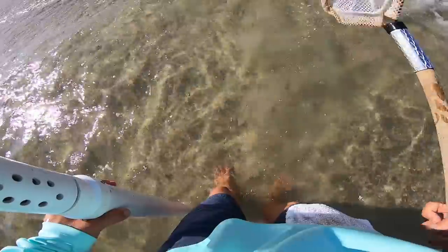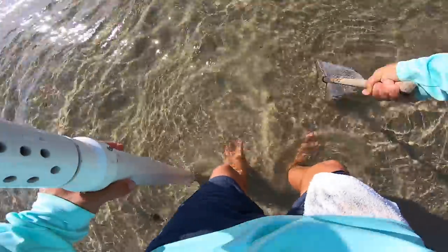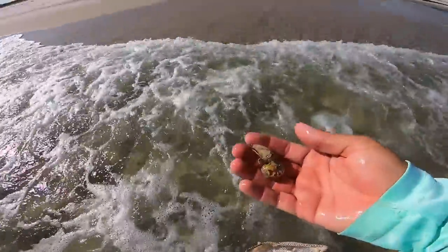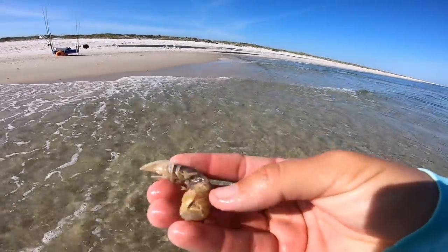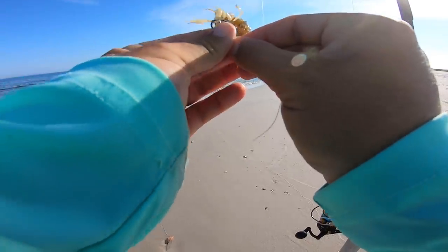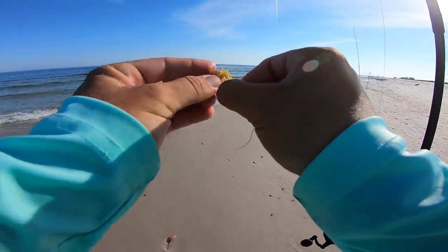My net was messed up. Oh, there he is — there's the little booger. That's the good stuff right there, the juice. Getting rigged up. We got our ghost shrimp — probably got about a dozen. Didn't take long at all. There's plenty of mounds.